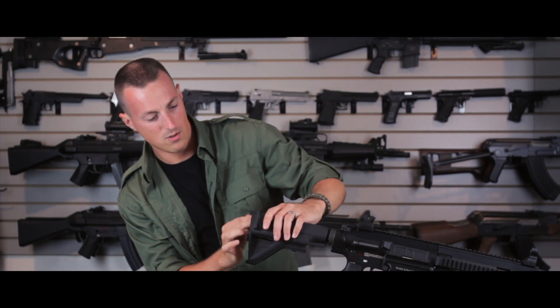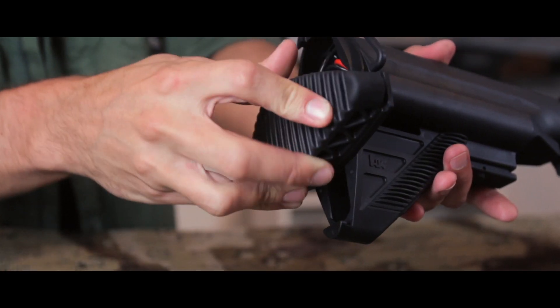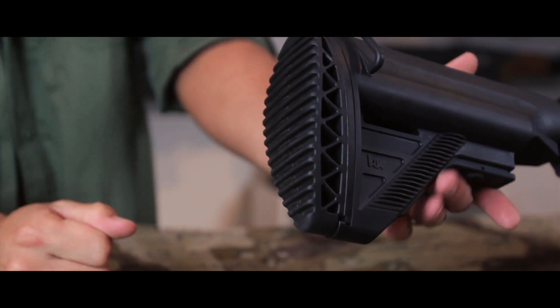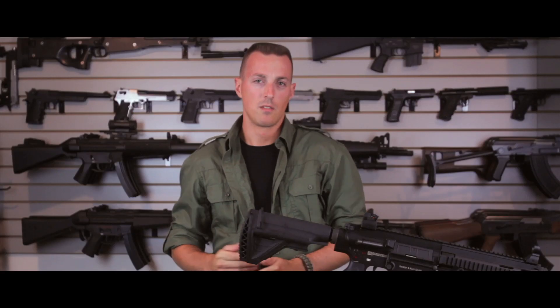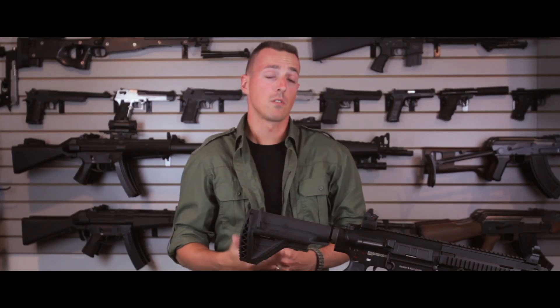Make sure the wire is out of the way so it doesn't get caught. Hold the butt pad, push it on, and give it one turn clockwise — and you're all done. This rifle comes with mid-capacity magazines, so it does require a speed loader. However, high-capacity magazines are also available.